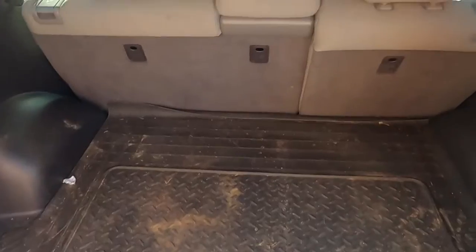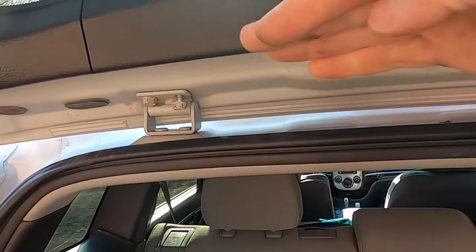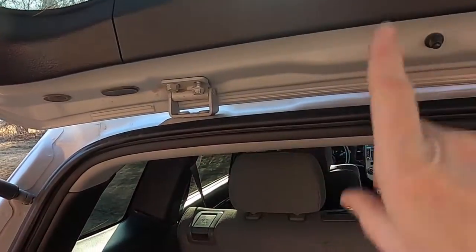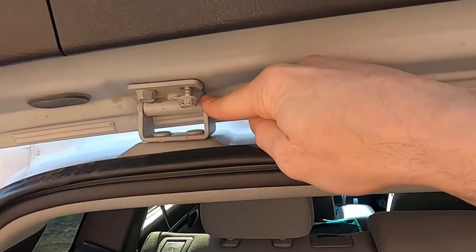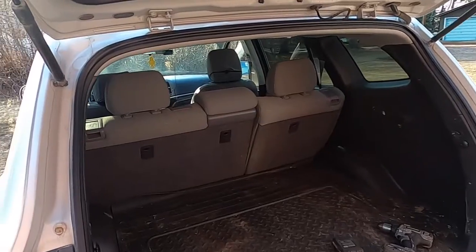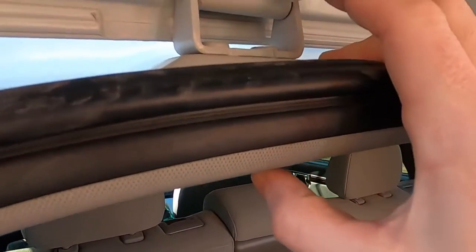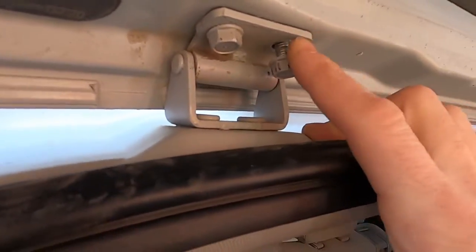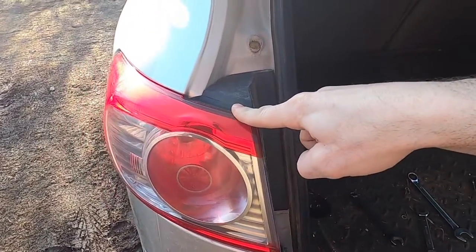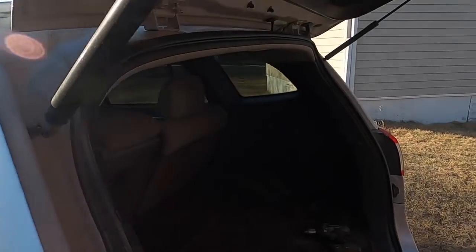I figured the solution would be to loosen these four 13mm bolts on the hinges and slide the hatch ahead, which would effectively lift it up. These hinges are worn on the hinge point and the whole hatch has dropped as a result. But I've already removed one bolt to see that there is actually no adjustment in there. Seriously, it was almost contacting the tail lights and it had dropped down from the roof.